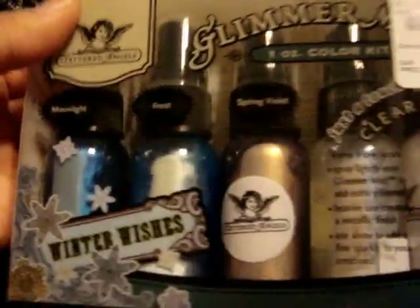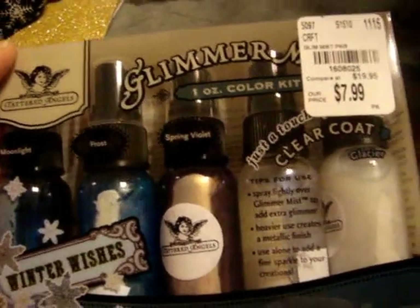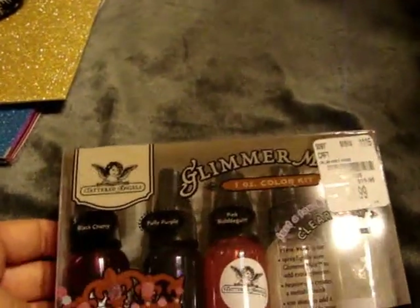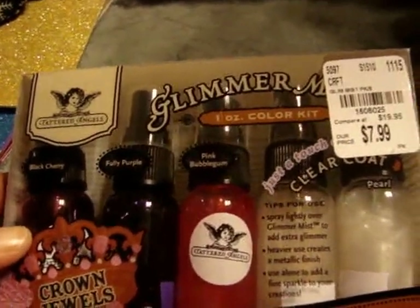This one is the Winter Wishes set — it comes with Moonlight, Frost, Spring Violet, and Glacier, and then the clear coat. And then this one is the Crown Jewels collection — it comes with Black Cherry, Fully Purple, Pink Bubblegum, and Pearl.